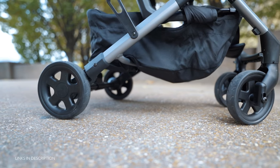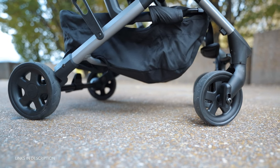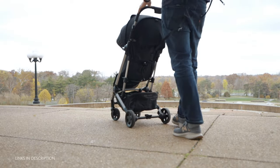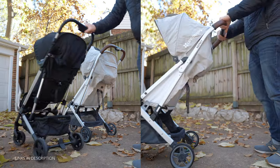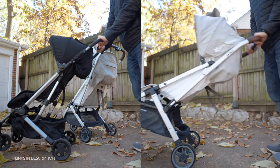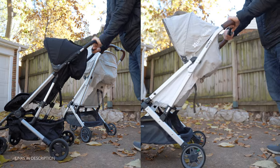The Colugo rides on a set of non-puncture tires, meaning they don't need to be inflated and are super durable. Between the back tires is the foot brake — to engage it, just push down on the pedal. One thing to note: because the handlebar isn't adjustable, taller users may have to stand rather close to the stroller, which can result in kicking the wheels or even the brake. On the positive side, the handlebar being closer to the body means the stroller won't tip backwards easily if you've got a diaper bag or backpack strapped to the handlebars.